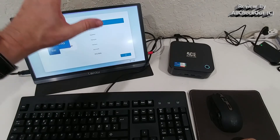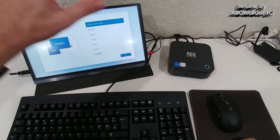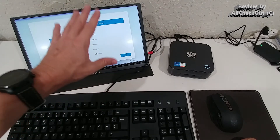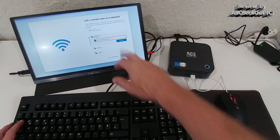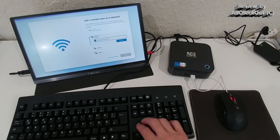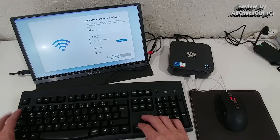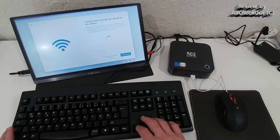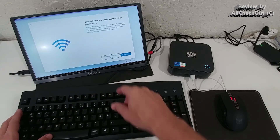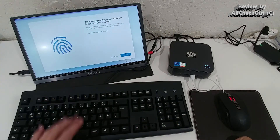An important tip during Windows 11 setup: don't connect to the internet. Move the cursor to 'connect automatically' with the Tab key, unselect it with the space bar, then choose 'I don't have internet' and 'Continue with limited setup.' Only connect to the internet after the setup is fully finished.